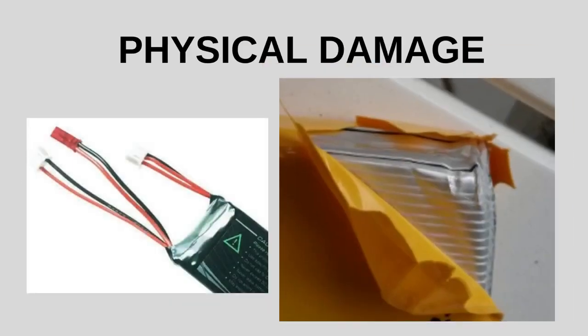And of course, physical damage. Physical damage such as punctures, impacts, or crushing can compromise the integrity of a LiPo battery. When the internal components are damaged, the battery can swell as a result of chemical reactions or gas buildup.